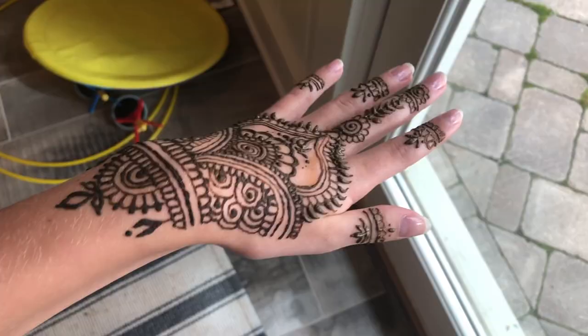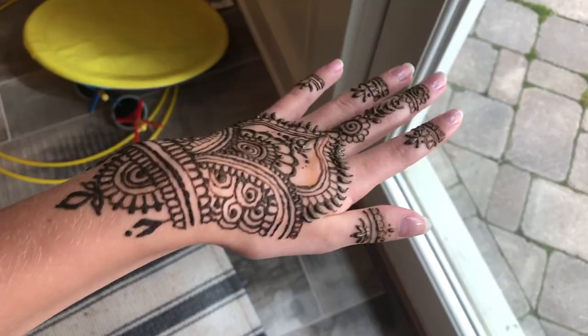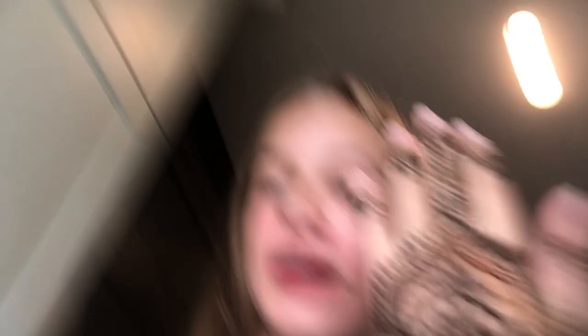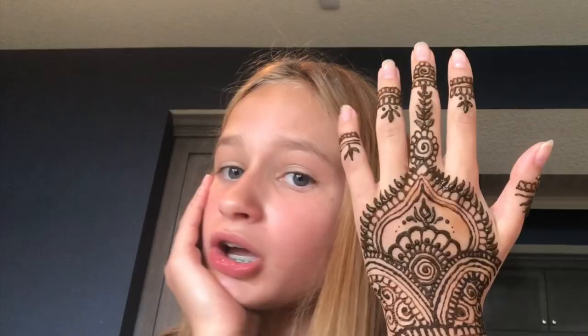Oh my gosh, I finished! This is what it looks like — it took me like 30 minutes, but that's because I've been stopping and talking a lot. I really like it. I'm gonna go show my parents now and see their reaction. I bet people are gonna ask me where I got it and I'll be like, 'Thank you, I designed it.'